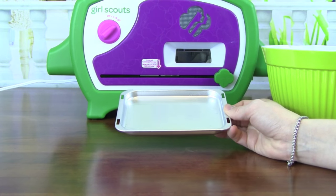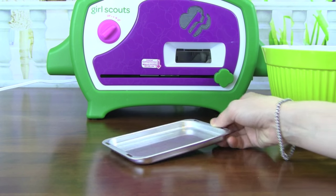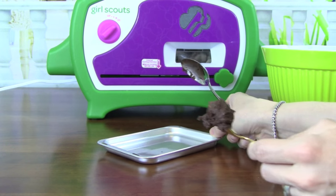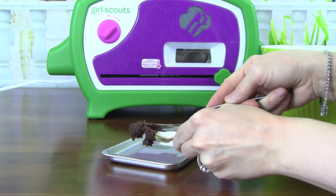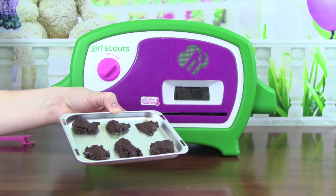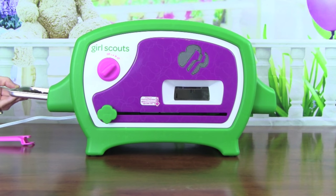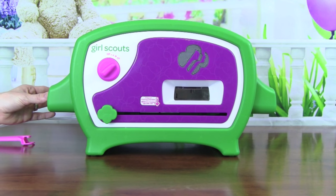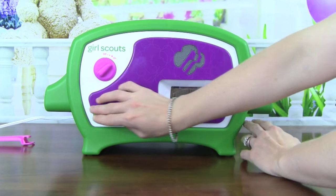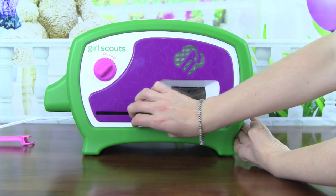Now that we have our cookie batter, let's put the cookies onto the baking pan. Now that we have our six cookies on the baking pan, let's bake them in the cookie oven. I'm just going to insert them right here and slide this all the way over to the right.